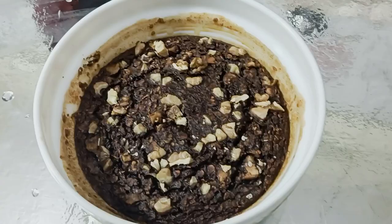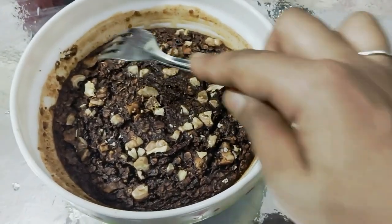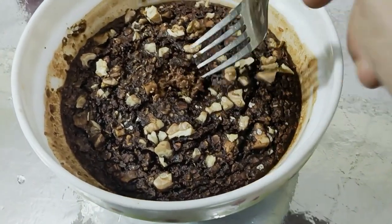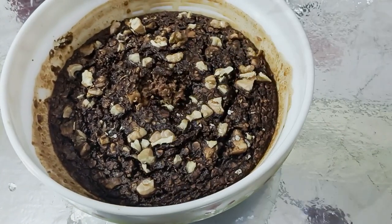You can eat it with curds. If you like this recipe today, please like, subscribe and share it. Please try it — if you don't like oats, it will be good. Thank you so much.